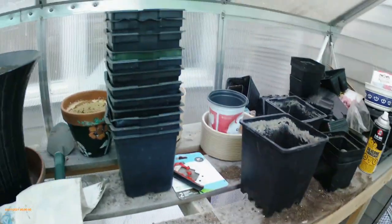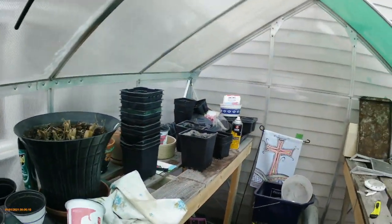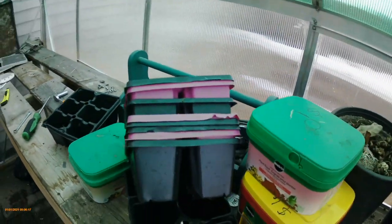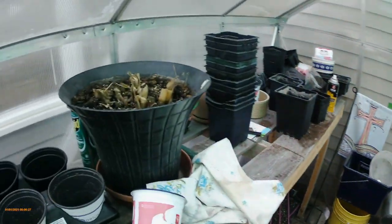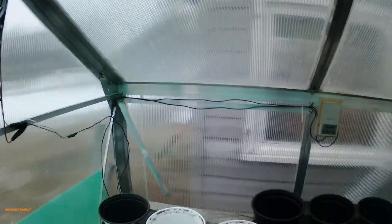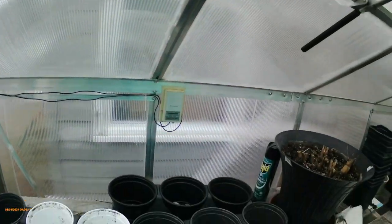It doesn't keep it warm enough in the wintertime at minus 25 to 30 - it's still pretty cold in here, so everything freezes. It's not good to plant your stuff in here too early. It's mostly for transplanting; I bring my flowers in here that are already started, or flowers I've bought, and put them on the benches at night. We get frost into May and usually don't plant outside until the long weekend in May, which is the third weekend.